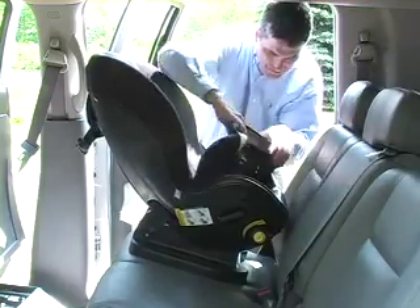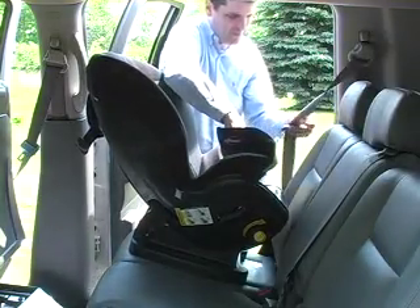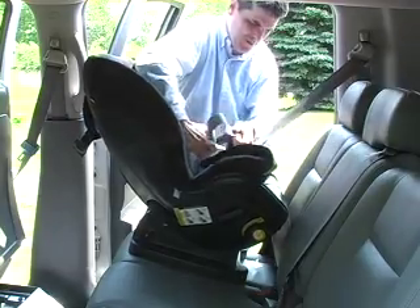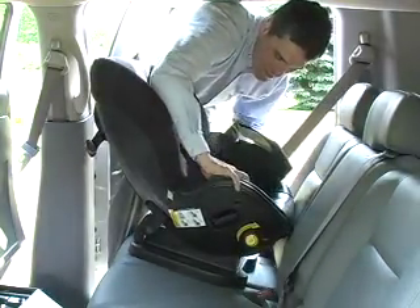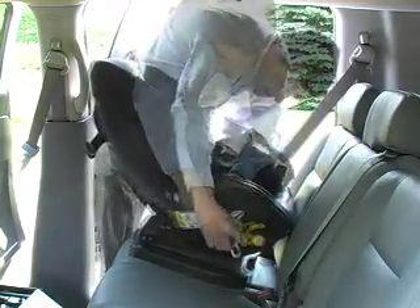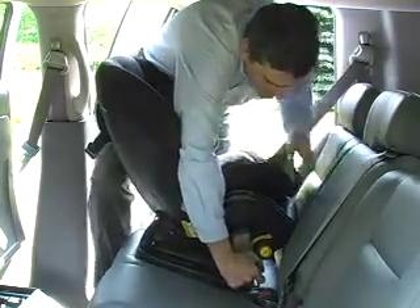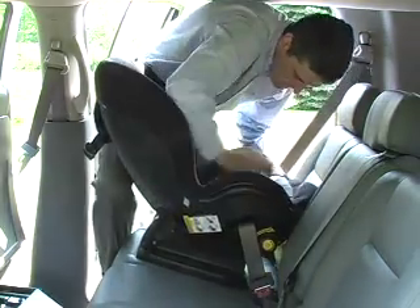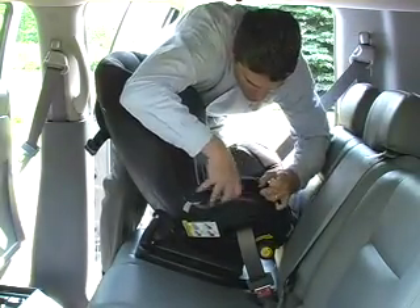Lift the pad from the front of the Triumph Advance so you can see both openings on the sides. Now take the seat belt and pass it through the opening on the side of the seat. Pass the belt across the seating surface and out the other opening. With your other hand, grab the latch plate and attach it to the vehicle buckle. Replace the seat pad.